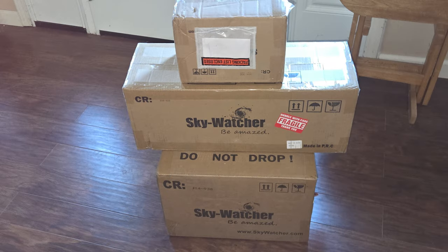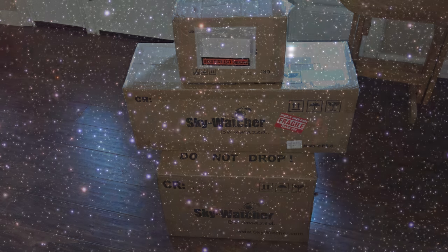The UPS man brought me some new gear, so let's get it out of the boxes, get it set up, show you a few things, and give you my first impressions of the Wave 150i.